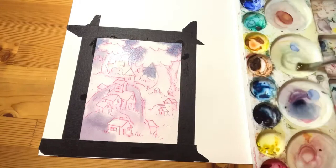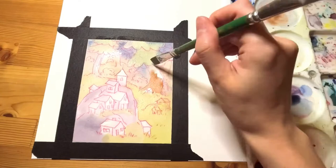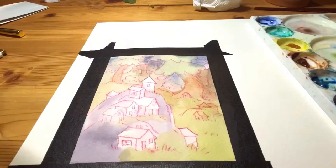Hi everyone, welcome to my first ever YouTube video. This is a painting I did of a cute little elf village inspired by the show Hilda by Luke Pearson. This was somewhat of a struggle for me as it's been a good few years since I've done a traditional watercolor mixed media painting.